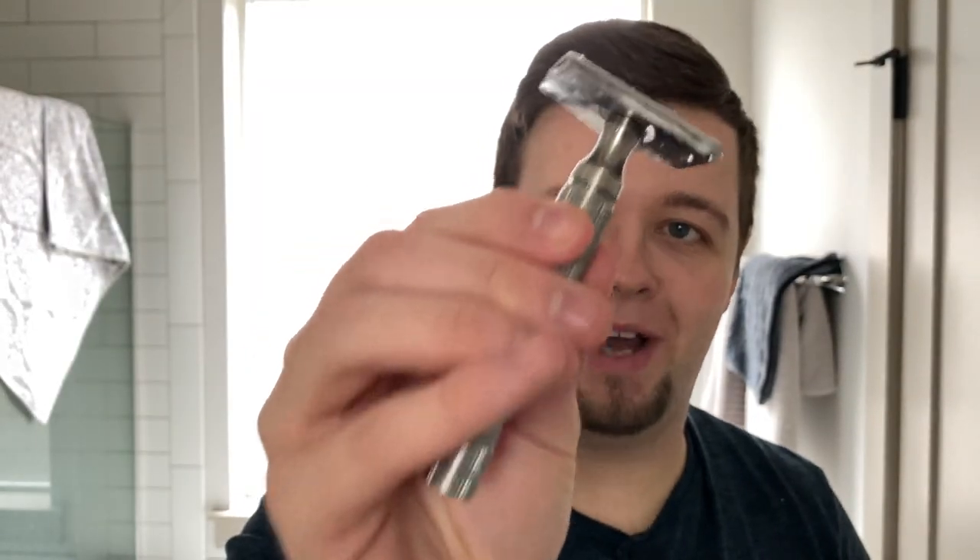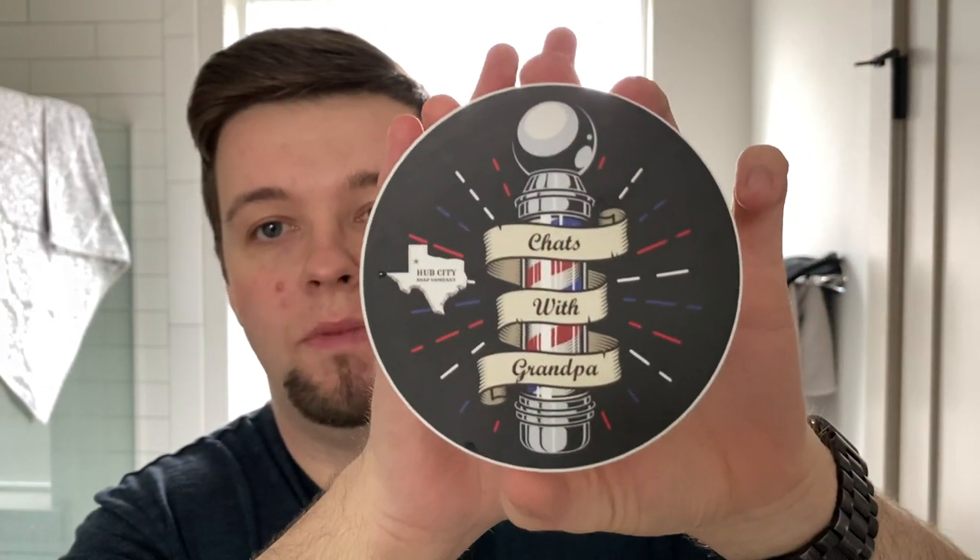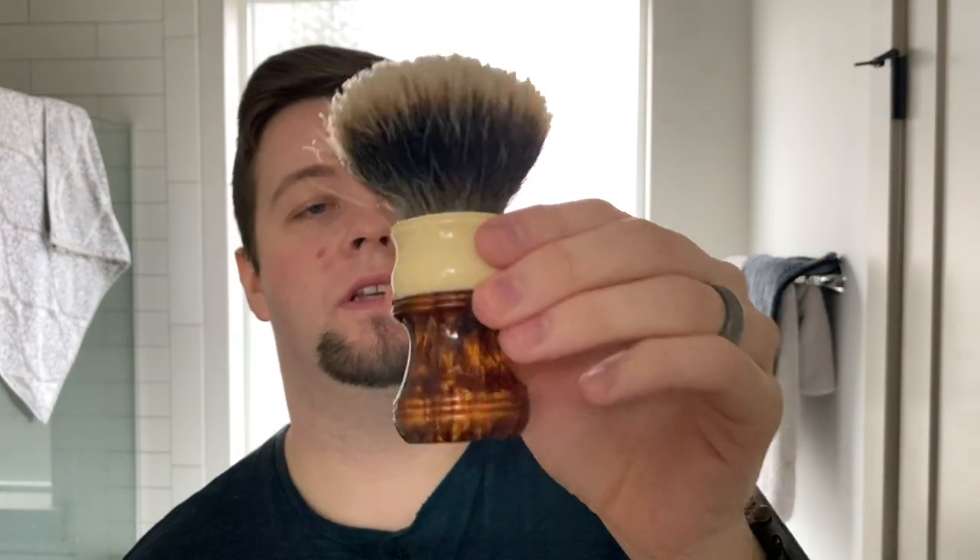I used the Smart Helix Apollo Light Razor with a seventh-use Wizormet Super Iridium. My soap today - and the giveaway soap - is Chats with Grandpa by Hub City Soap Company out of Lubbock, Texas, used with the matching aftershave splash. I also used the Chisel and Hound brush with the V7 Phanterium. Hope you guys enjoyed the video. If you haven't subscribed, please consider doing so. My name is Jack, your host from The Virtual Groom Room. Wherever you are in the world, have a wonderful day, and goodbye for now.